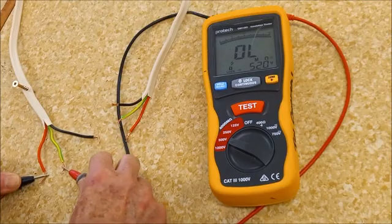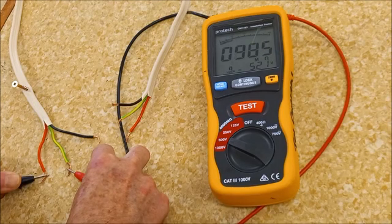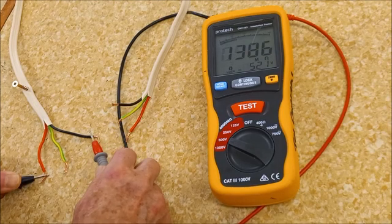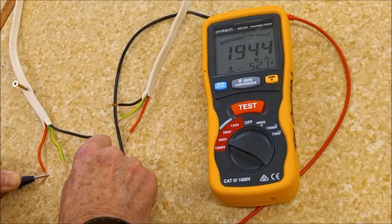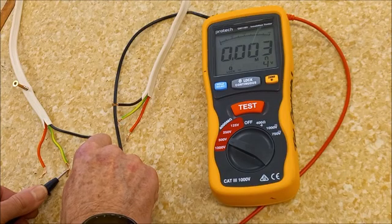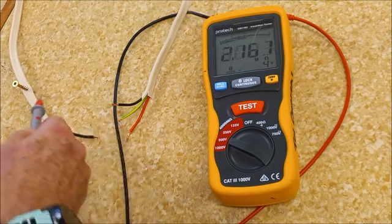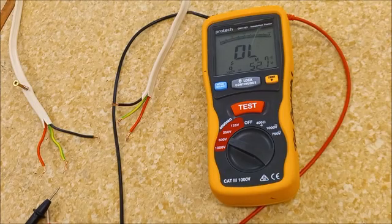Phase to neutral — we have 2,000 million ohms, two megaohms, much more than we need, much more than one. Oh dear, we found ourselves a fault — that's very, very low resistance, simply because there's a screw through the cable. So it's important that you do all of the tests and have an expectation of what result you're going to get.